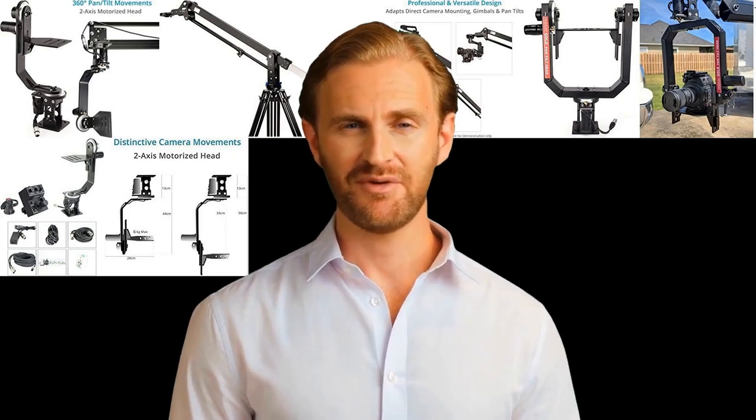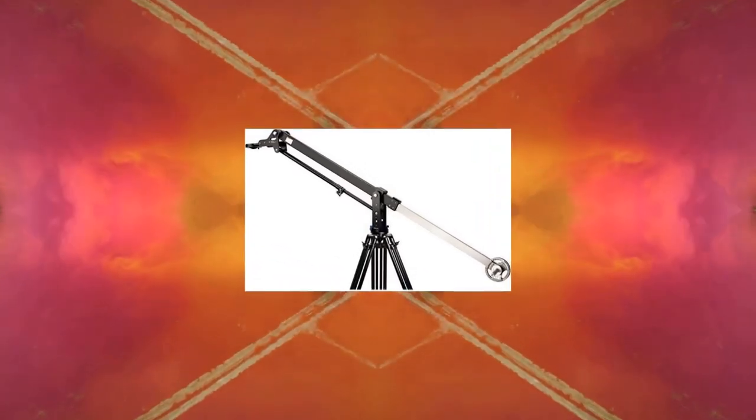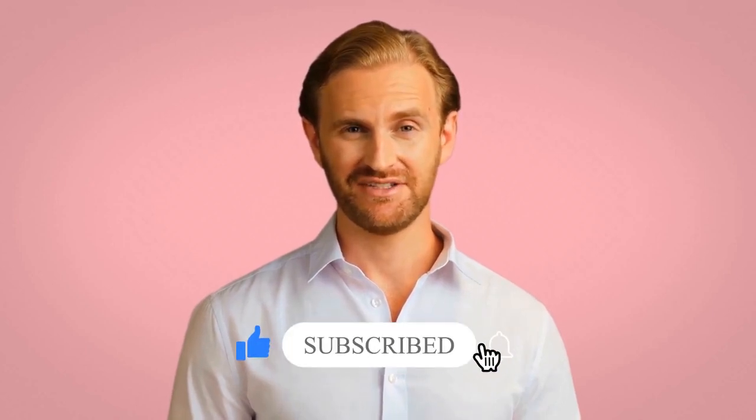Hey, my name is Jack. Today I will present an amazing list of electronic products. This video is about camera cranes. If this video helped you to select a nice product, please put a like and subscribe to this amazing channel.